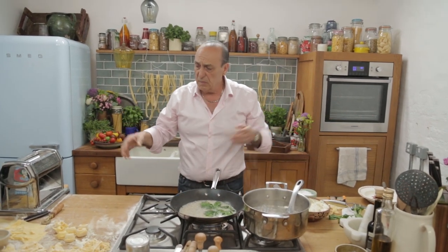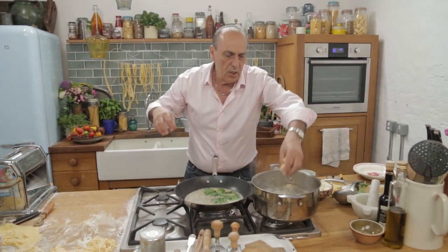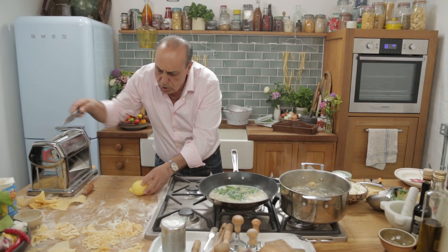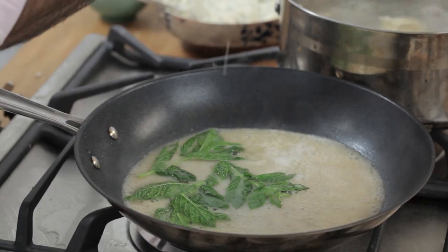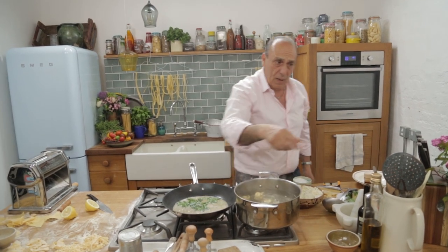It's done. Pasta cooks in seconds — straight inside. Now just a little juice of a lemon. Soft fish for the summer as well. Nice. You can see the pasta is already coming up.